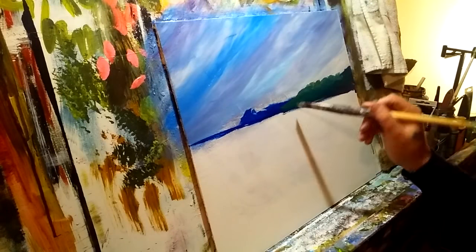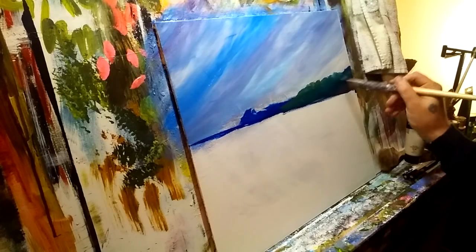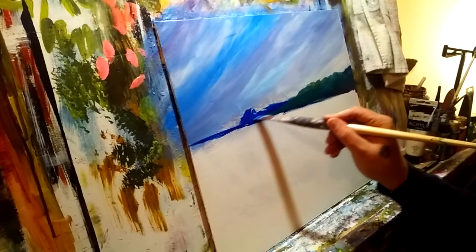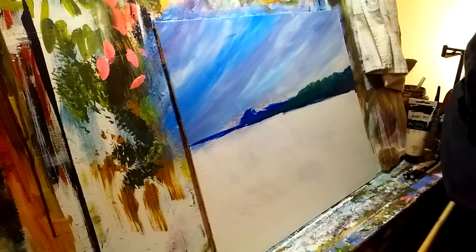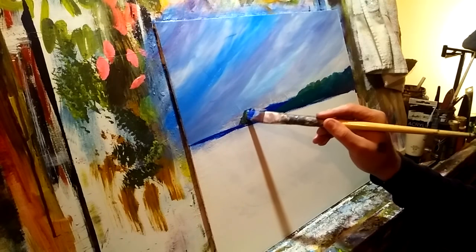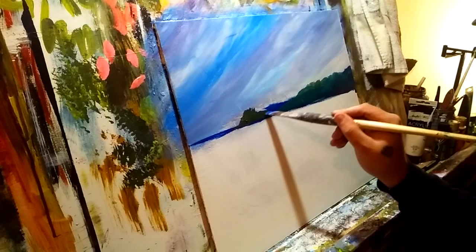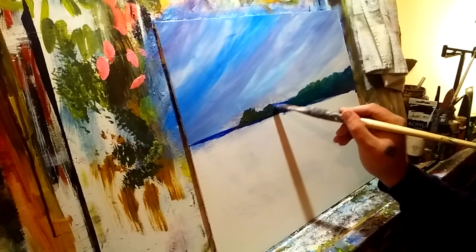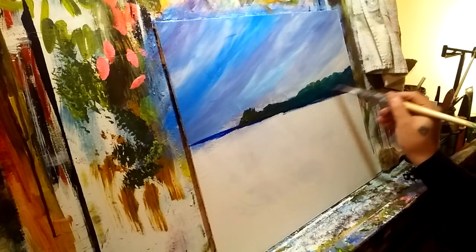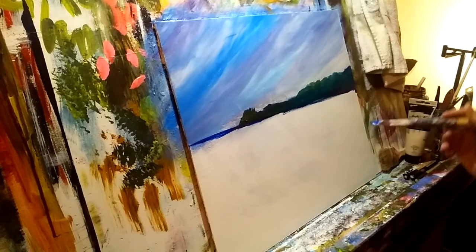I'm just jabbing in what may or may not be some treetops — not even worried about it right now. Acrylic dries very fast; that's what I'm painting with. If you're painting with oil, I'm assuming you know your way around your oils and how to push your paint around to get the same effects. I'm just waiting for my acrylic to dry because as it dries I'm going to come in and lay another layer on here to get the colors, textures, and scale that I want.